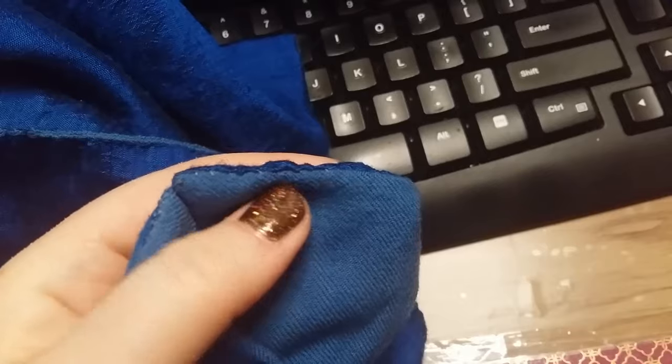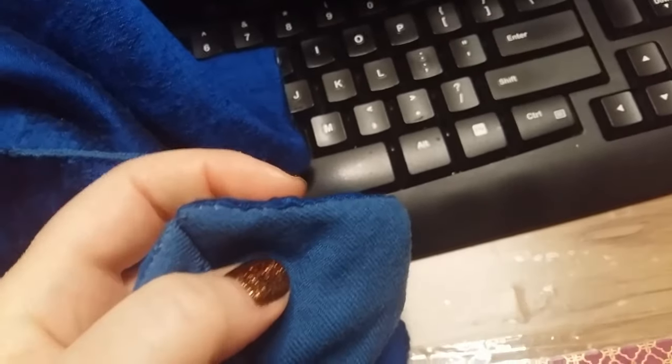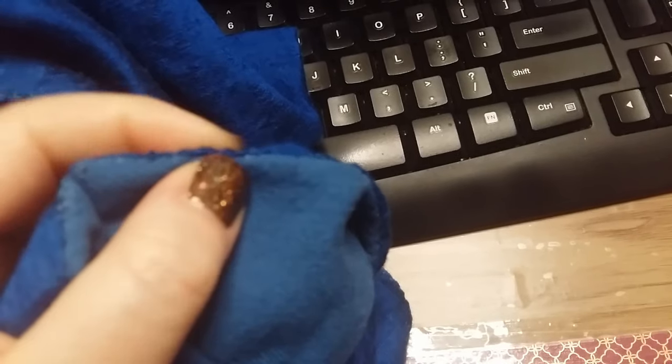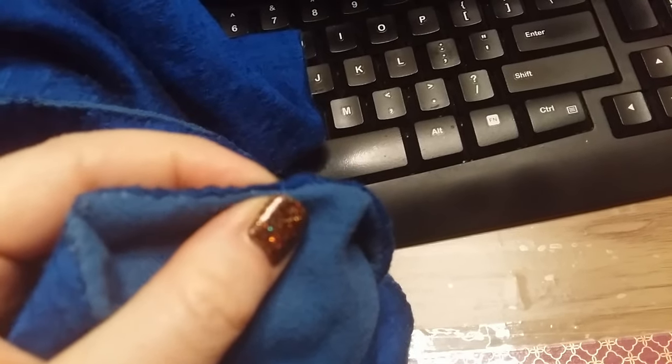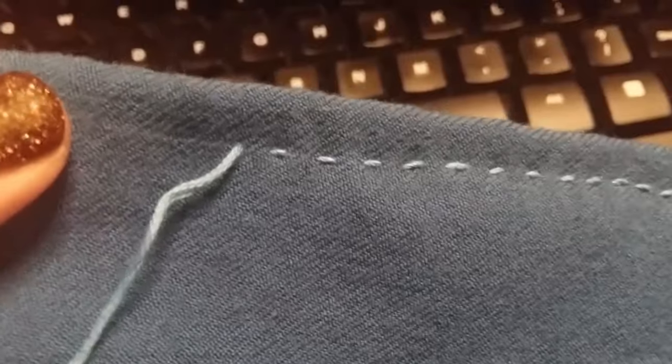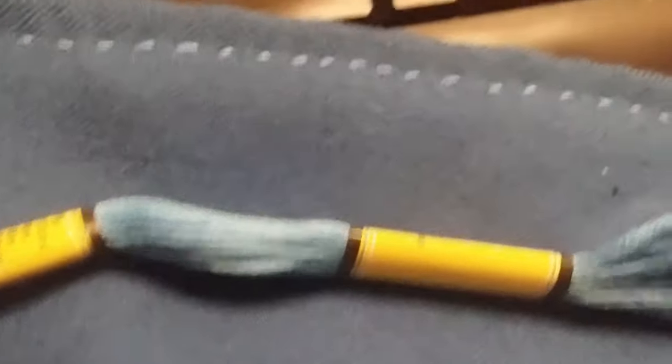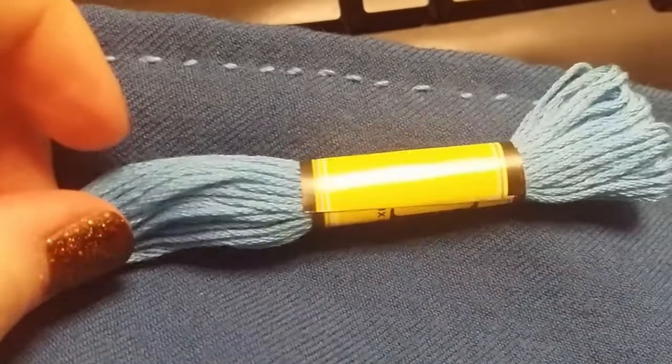And this is the bottom edge all the way around the bottom of the hood, just so that you can see. I will be top stitching this so that it lays nice and flat. The top stitching is done about a quarter inch from the edge, and I'm using an embroidery thread for that top stitching.